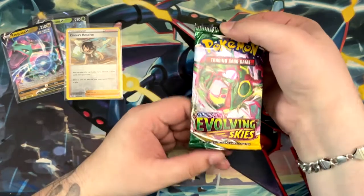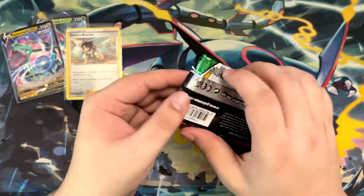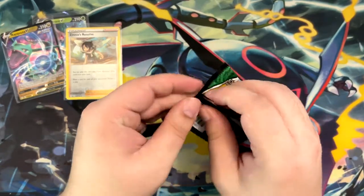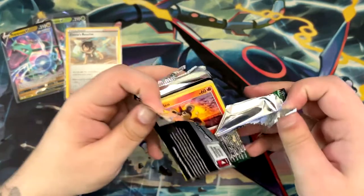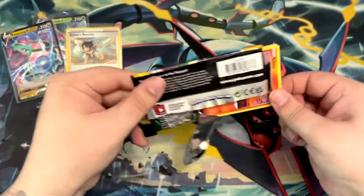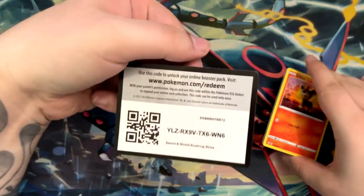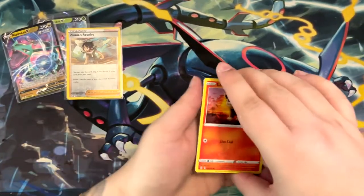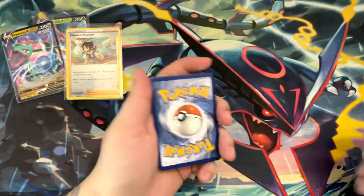It is a Rayquaza Art pack, so maybe Alt-Art Rayquaza. You know what? I'm gonna put a call in — we're gonna pull the Alt-Art Rayquaza VMAX from this pack. Like 100%, Alt-Art Rayquaza VMAX. That's my call of the day. Maybe it's true. We'll see.